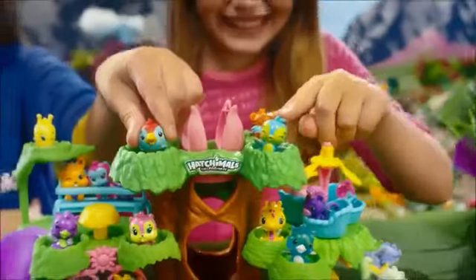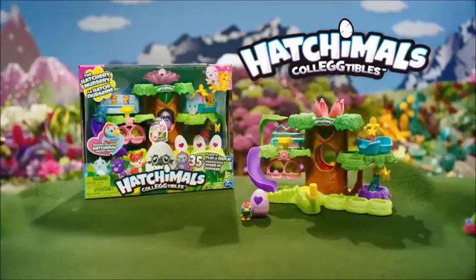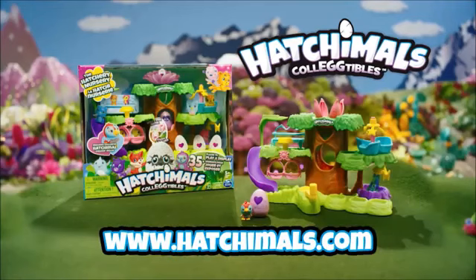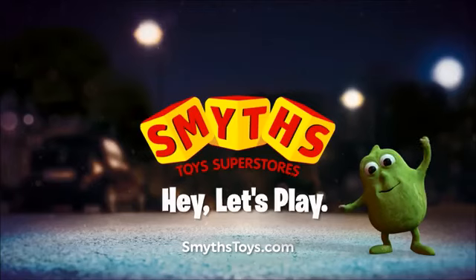Just twist them to spin. Thanks for learning all about the Hatchimals Collectibles Hatchery Nursery Play Set. Hatch you later! To find out more, visit Hatchimals.com and subscribe to our channel. Available now at Smith's Toys Superstores.